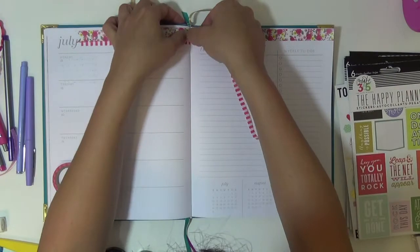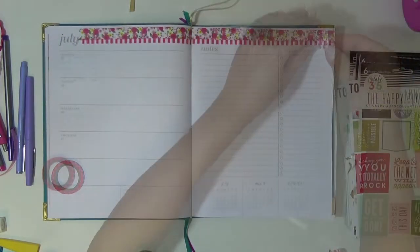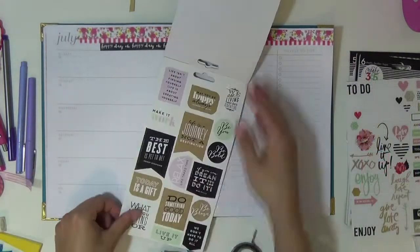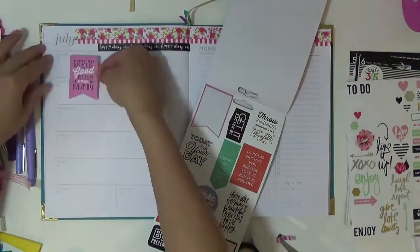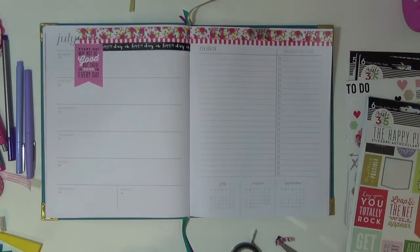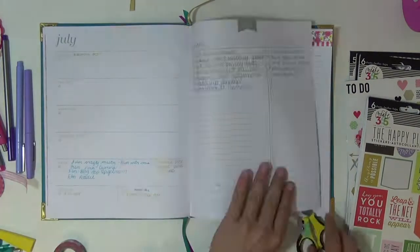I'm starting off with the Mambi washi tape rolls. I recently picked this one up from Michaels, and it's just a bunch of florals with this cute pink and white stripe, and then this black and white one that says 'Oh Happy Day.' These Happy Planner stickers are also from the Happy Planner collection, and I just wanted to pick a pink one to keep all the colors in the same family. So that one worked out really, really well.